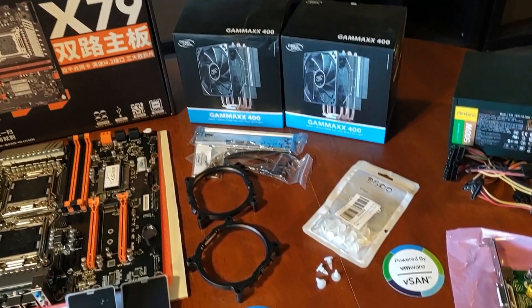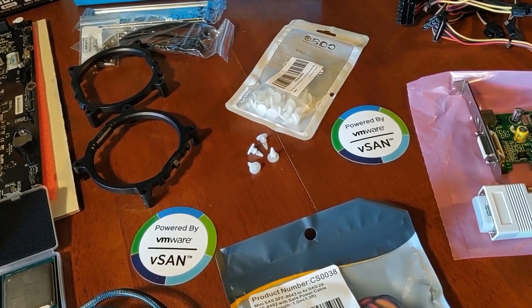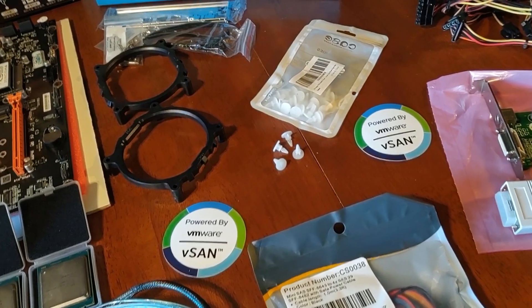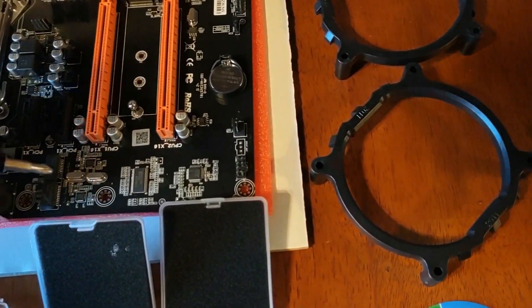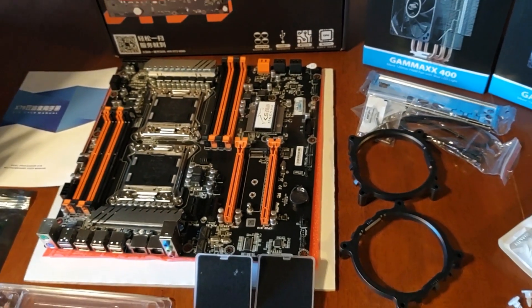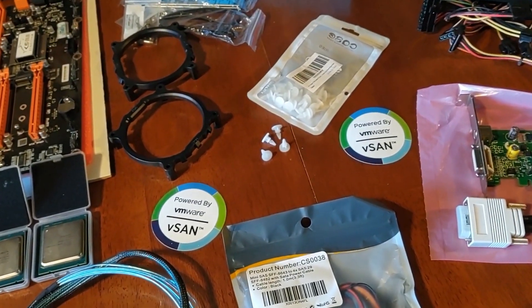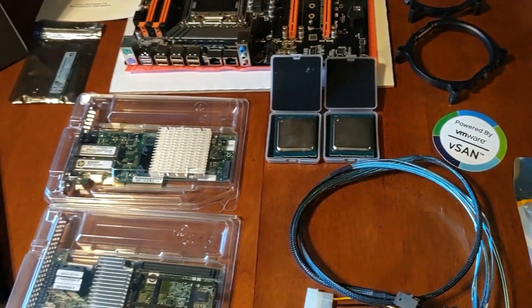To support the system board, I picked up these little motherboard mounts. They go into certain holes on the case because some of the holes in the system board don't exactly line up to the standoff posts, so I use these extra supports to stabilize it.